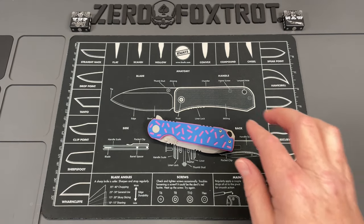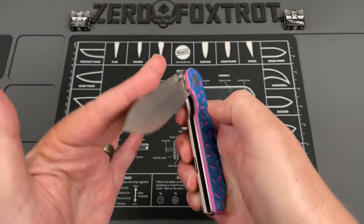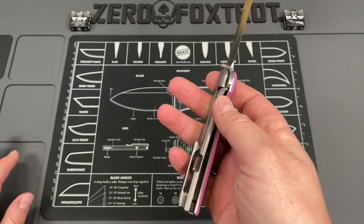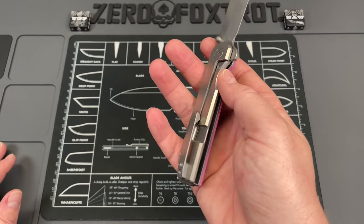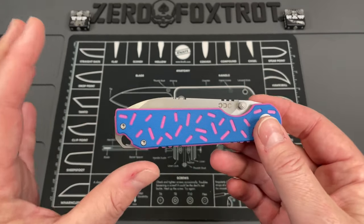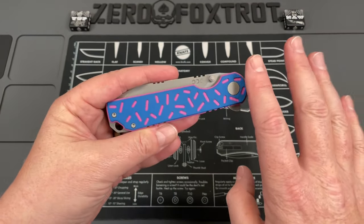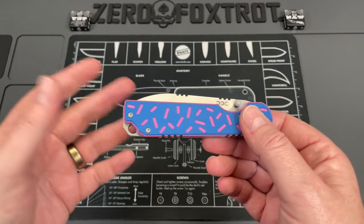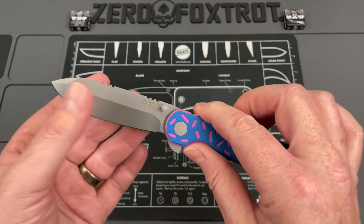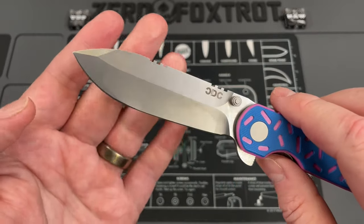Before we get into the actual negative stuff — access to the lock bar on this is done incredibly well, almost perfect. That's the last of the good stuff. The pocket clip is really good too. Now the couple of little negative things: I don't dig the donut design — it looks gimmicky and silly. I get that some people like it, and I'm not a fan of the pink and blue, but they do offer this in black.